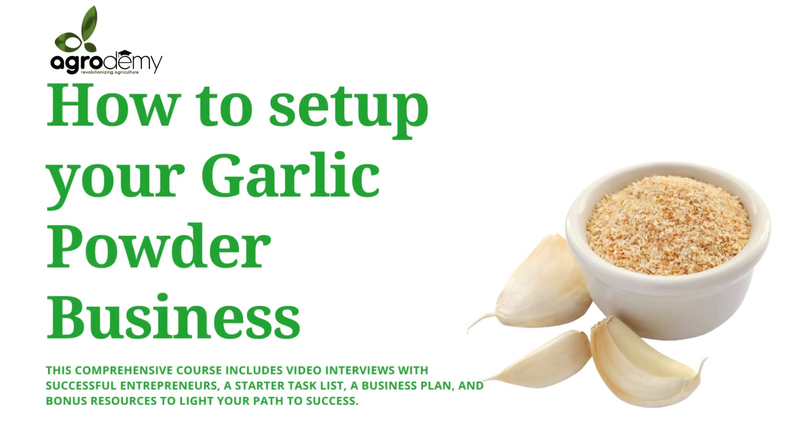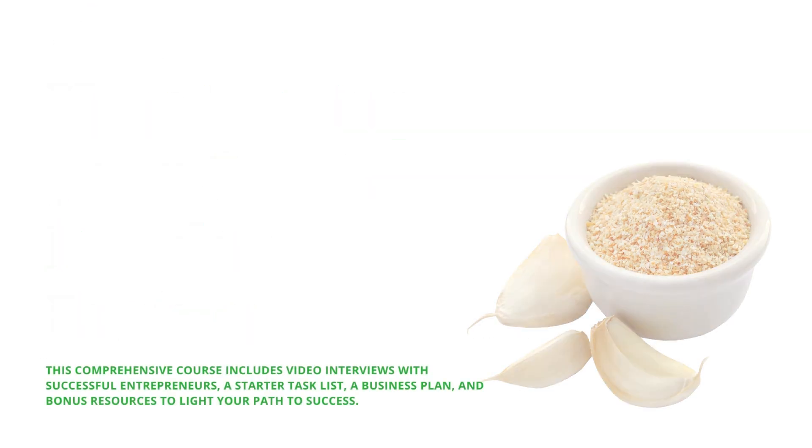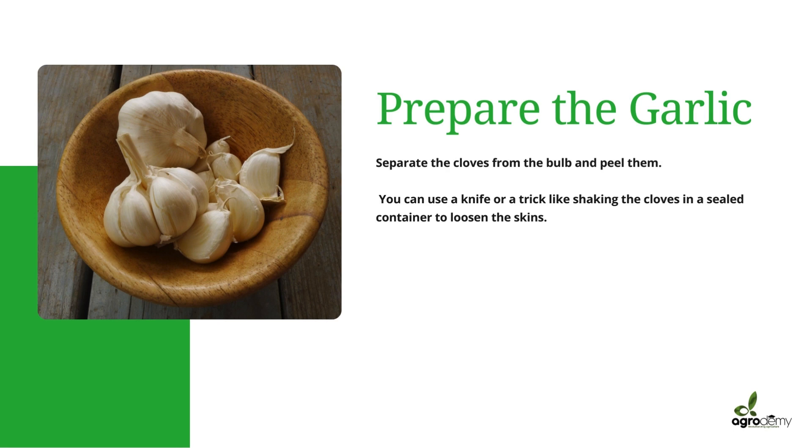Let's get started on how to set up your garlic powder business properly. We're going to start with the production stage. The first thing you want to do is prepare the garlic — separate the cloves from the bulb and peel them. You can use a knife, or you can use this trick of just shaking the cloves in a sealed container to loosen the skins.